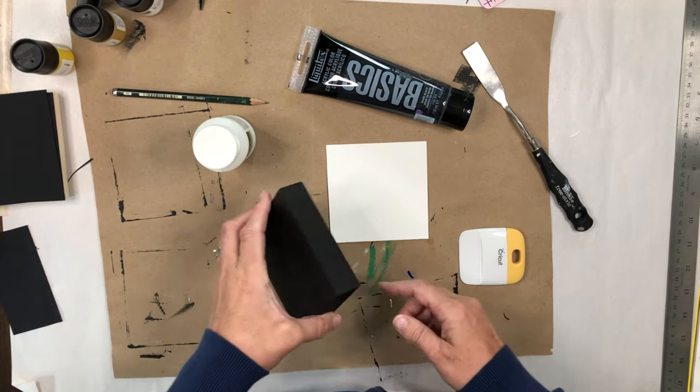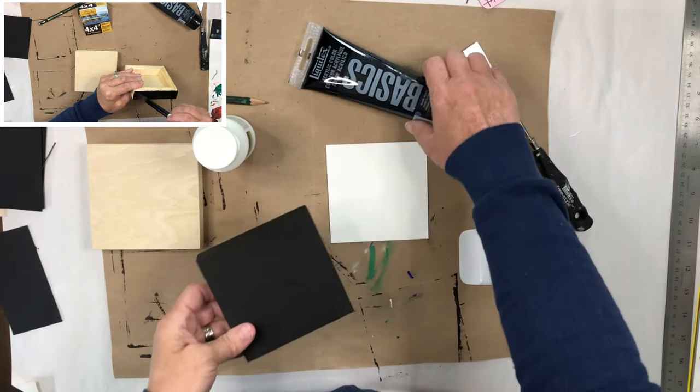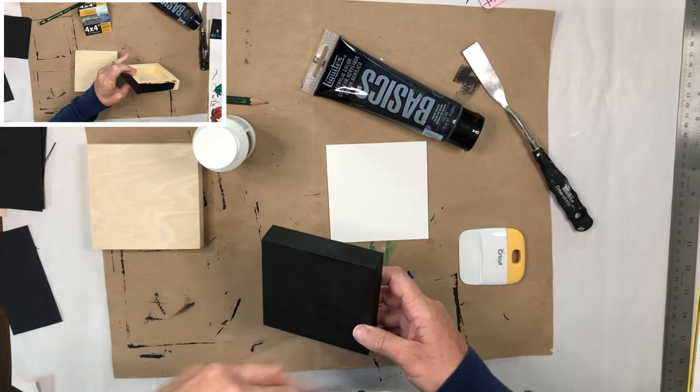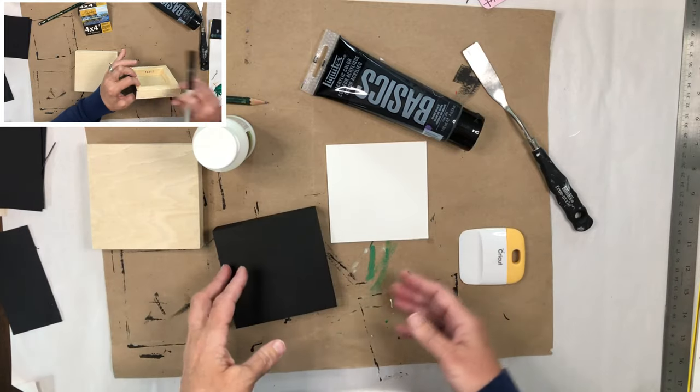I've already gone ahead and painted my naked birch panel with Liquitex black acrylic. A coat of paint for the edges just gives it a much more finished look.